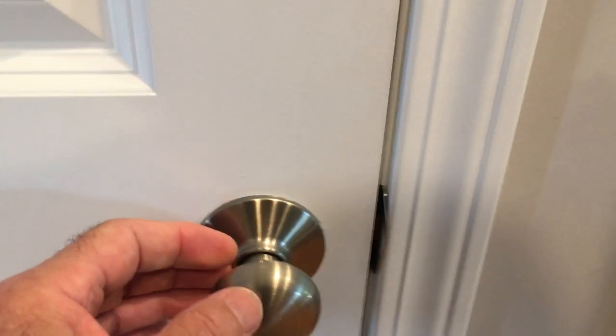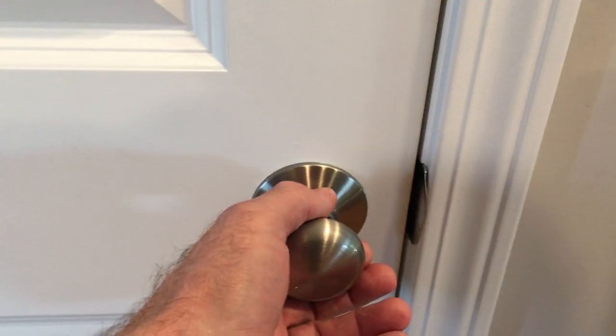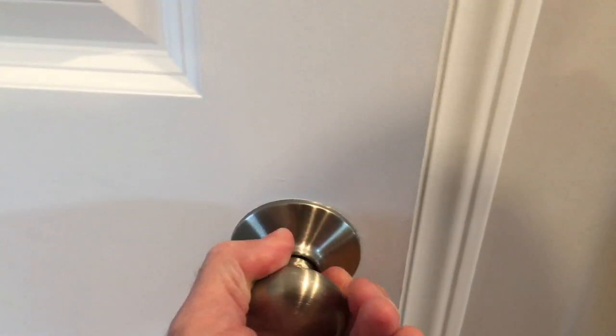When you've got it adjusted right, you're going to be able to close your door and it's going to latch. It'll stay closed, but to open it all you have to do is pull — no more turning the knob at all.